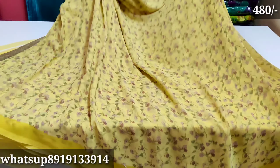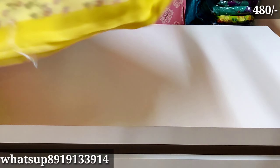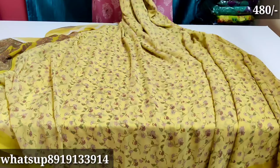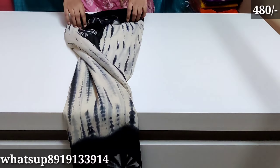In this video, we have free shipping today. We try to get two dresses. Next, we have a Shibori print. This is a very nice dress.